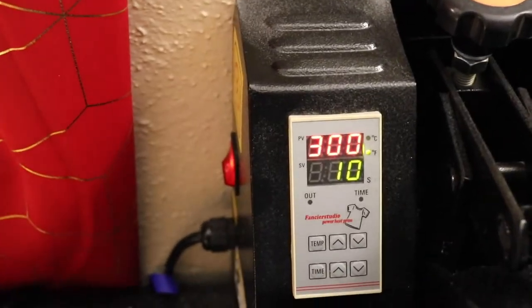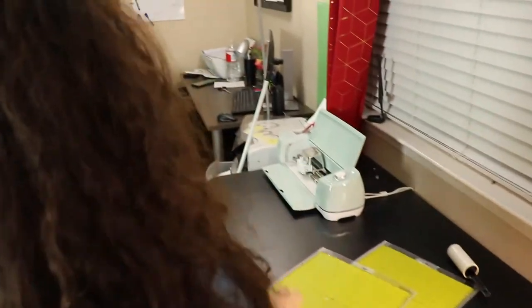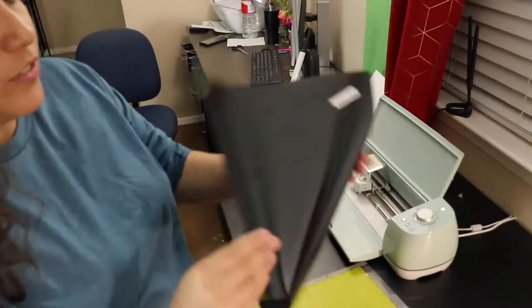For foam puff vinyl you have to set your heat press to 300 degrees for 10 seconds. We already have that set. Regular HTV is 350 degrees for 60 seconds, so it's a big difference in both temperature and time. Be sure to remember — 10 seconds and 300 degrees is all you need.